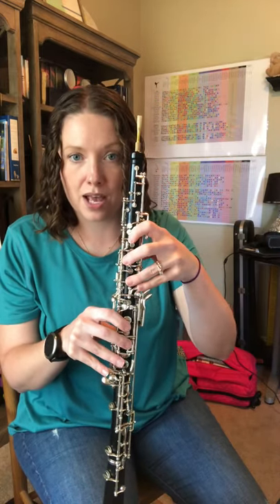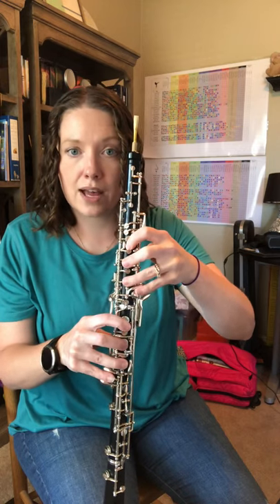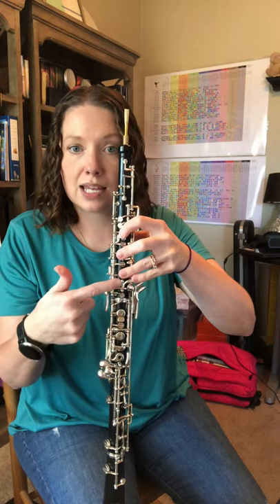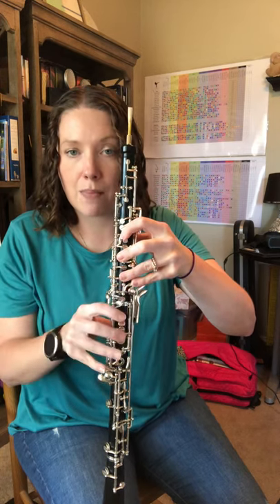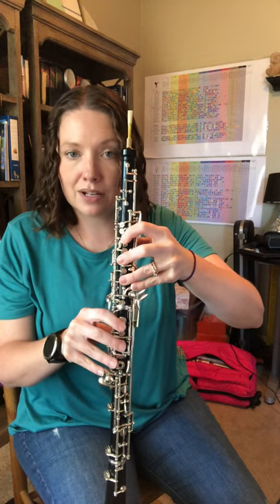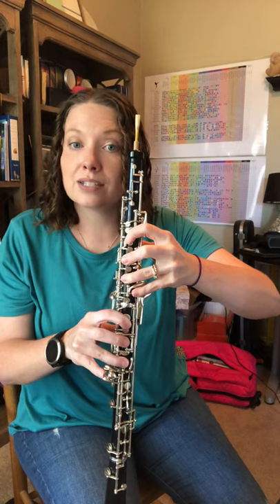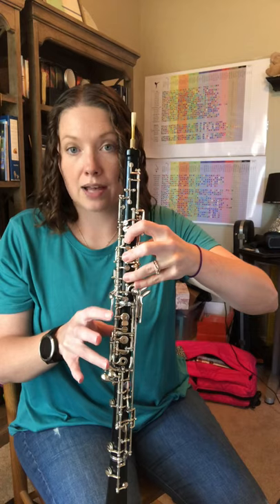So let's walk our fingers from the beginning: A-flat, then B-flat, C, here it comes — half hole D-flat, switch to left E-flat, forked F, G, and then A-flat. So just make sure your pinky kind of migrates from that left E-flat back up to the A-flat, then go back down: G, forked F, and then you have to go to left E-flat first, D-flat, then C, B-flat, A-flat.